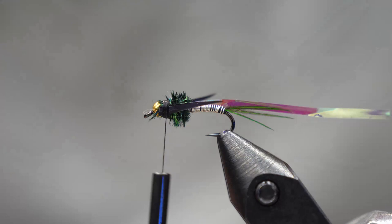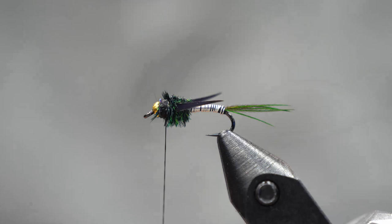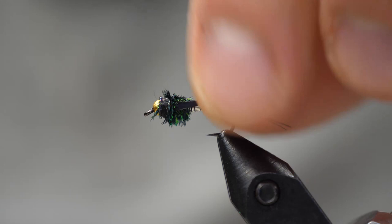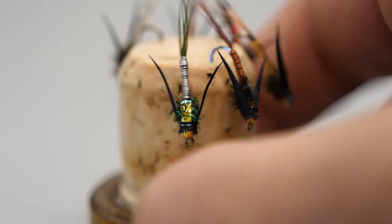The Lightning Bug is really one of my go-to winter nymphs. A lot of weight there with the bead and the lead body, and the wire wrap makes these go down deep into the water nice and quick and get into the strike zone. I do love the flash on them — when you're fishing slow, deep water in the wintertime, all these different bright colors attract attention and they work fantastic. So give them a try. It's a nice easy fly to tie, and remember you can get all the materials for this fly and so many more at bowrivertroutfitters.com.